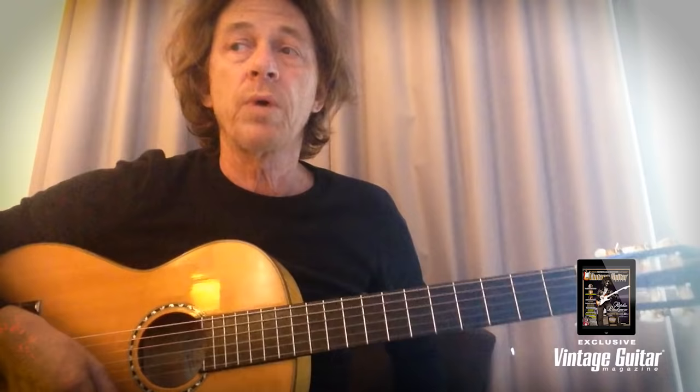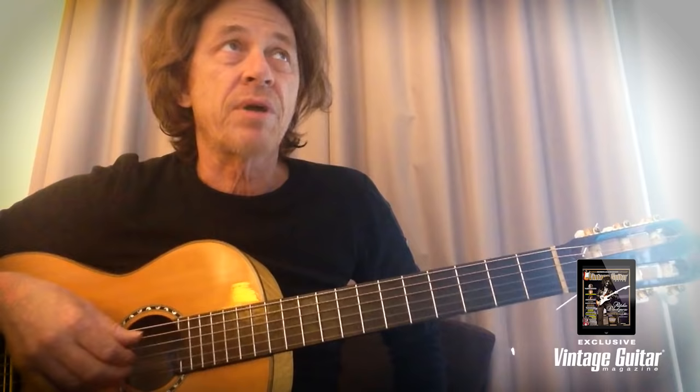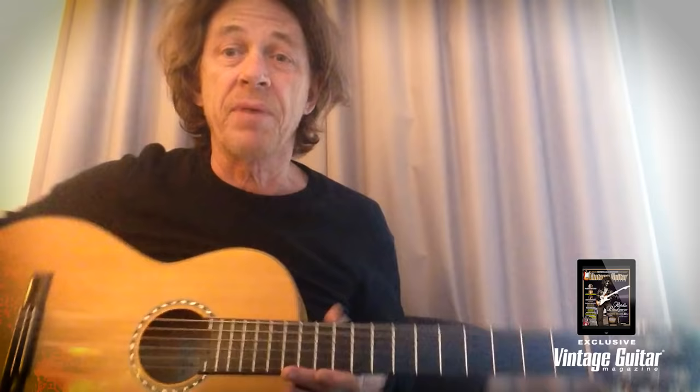I'm here on tour, currently in Norway touring with Sting as I usually do. I've been touring with him for 28 years. This is another busy one — we're going around Scandinavia and Europe, and I find myself in hotel rooms a lot of the time. I've got my guitar here; this is actually a small Taurus model Yari.